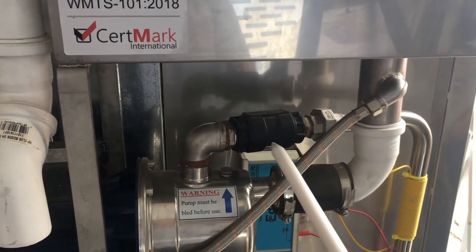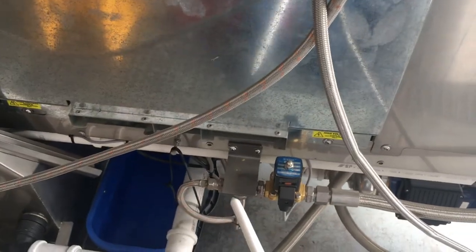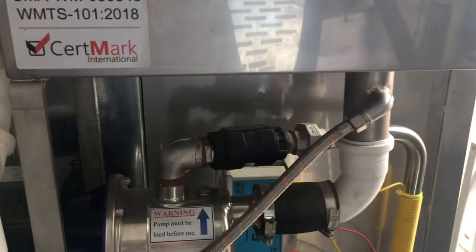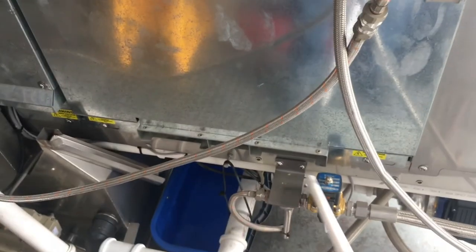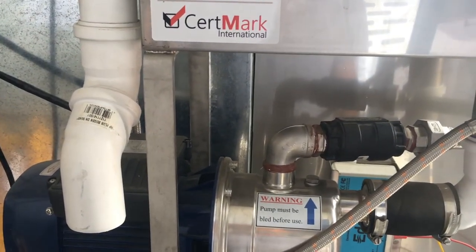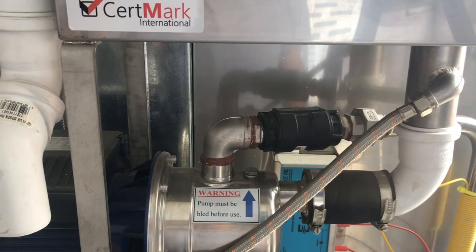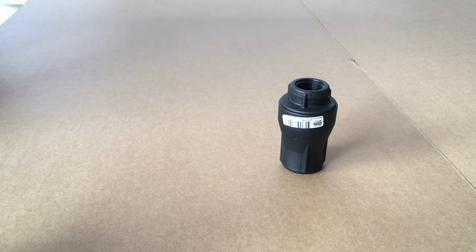If the valve is damaged, it will need to be replaced. The header tank and pump assembly has a one-way valve fitted here; some of the earlier models also have a one-way valve fitted here. This particular one has a solenoid valve. If the oven is fitted with two of these one-way valves — one here and one down here — and the report is that the oven is continually filling with water and the chamber is overflowing, it will be that these one-way valves are either full of rubbish or stuck open. It will be necessary to pull them off the oven and clean them out.